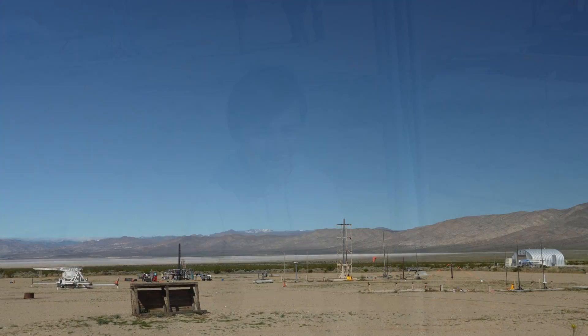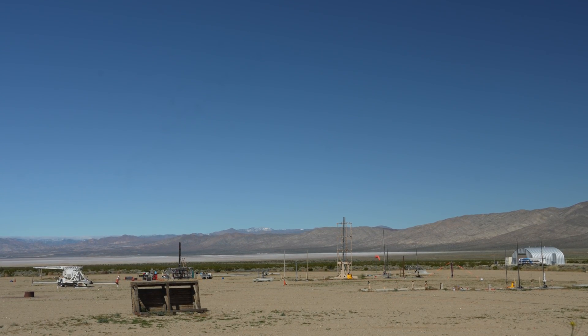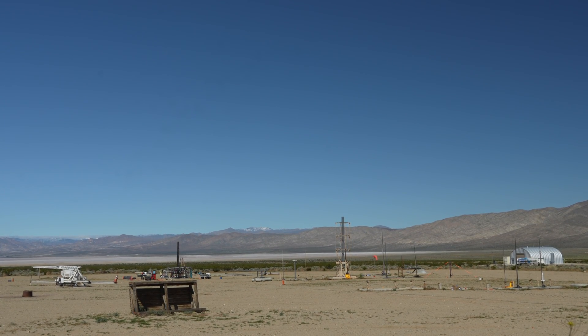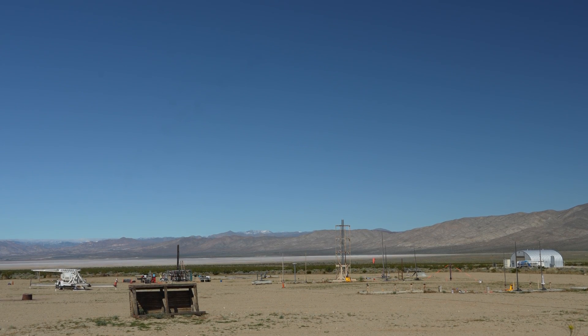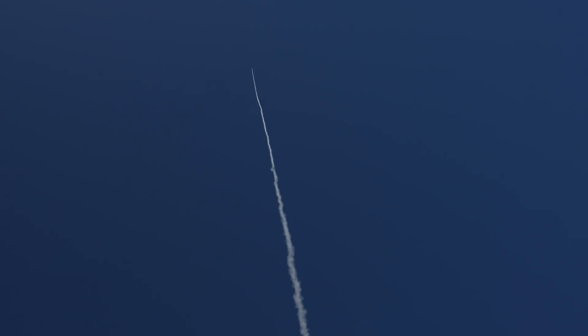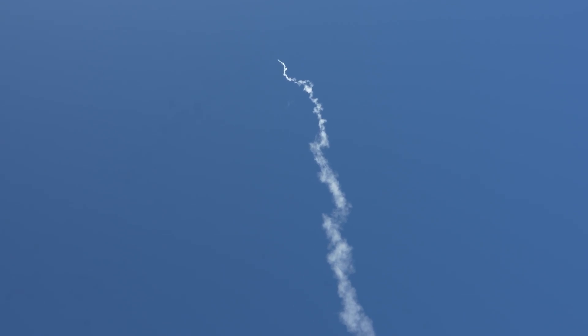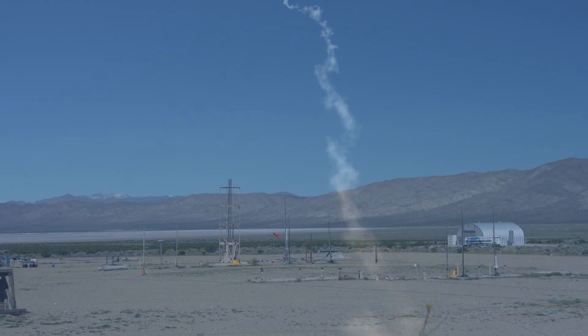Good luck. Are we good on avionics everyone? Yep, avionics are good. Alright. Five, four, three, two, one. I was looking at the wrong rockets. I was looking at the wrong rockets.